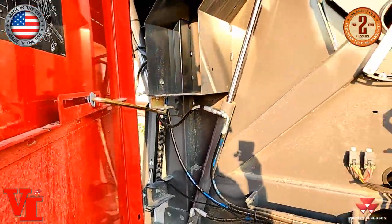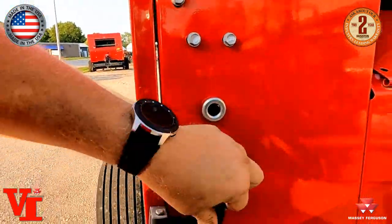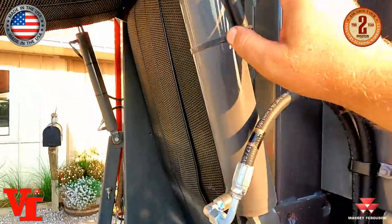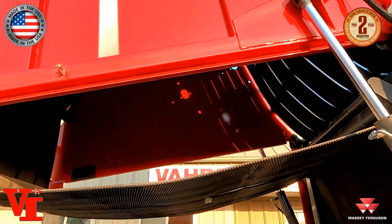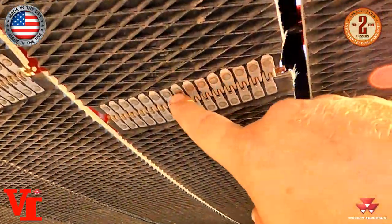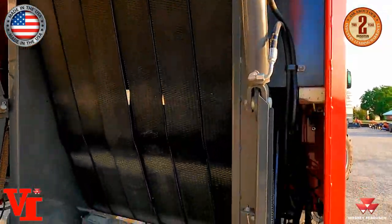Door — just raise that up and shut it here. All steel doors, with these rubber straps here that hold the door shut. Come back here — this is going to be your tailgate latch right here on both sides. You've got cylinders on both sides to open the tailgate. We've got the tailgate in the open position just to show you the belts. We use the wedge grip belt and we use the alligator rivet lace here, which is the strongest lacing in the industry. Lots of good grip on these belts.